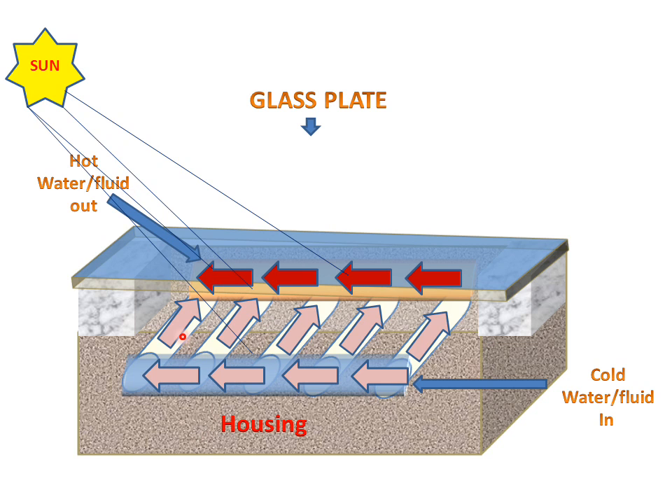So these pipes, glass plate, housing, and supports give us hot water or hot fluid. This flat plate collector is used for increasing the temperature from about 60 degrees Celsius to 100 degrees Celsius. This is the working of the flat plate collector. Thank you.